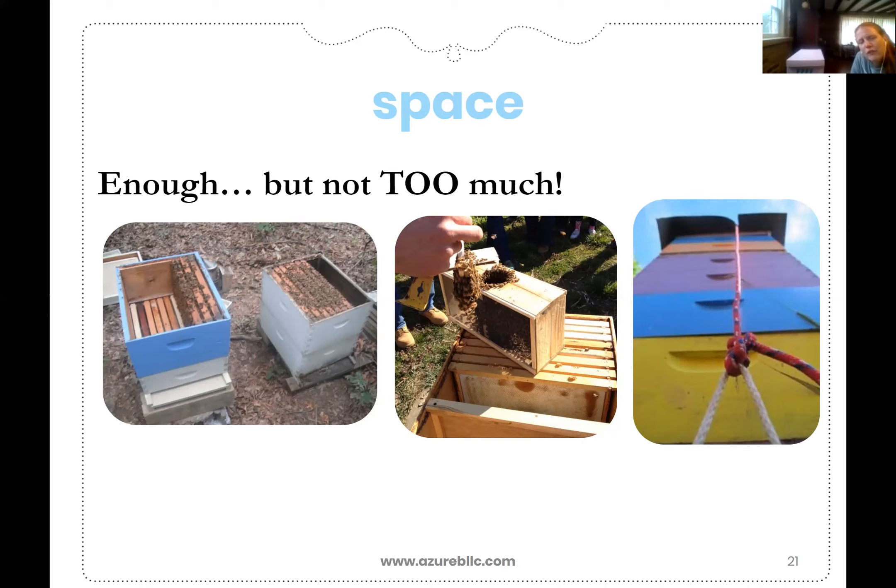Imagine it's like a first-time home buyer coming in and buying a massive home and they've never managed all the systems and everything. So it's too much to clean, it's too much to heat, it's too much to cool, it's too much to protect from predators.